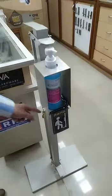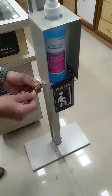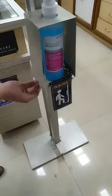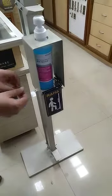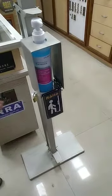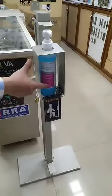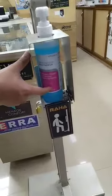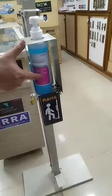The next feature we've added is a locking system — you can lock the bottle to prevent anyone from taking it away, especially when using it outdoors. We also provide a bottle that fits the stand perfectly; it's from a German company with a strong pump mechanism, and you can refill the sanitizer once it runs out.